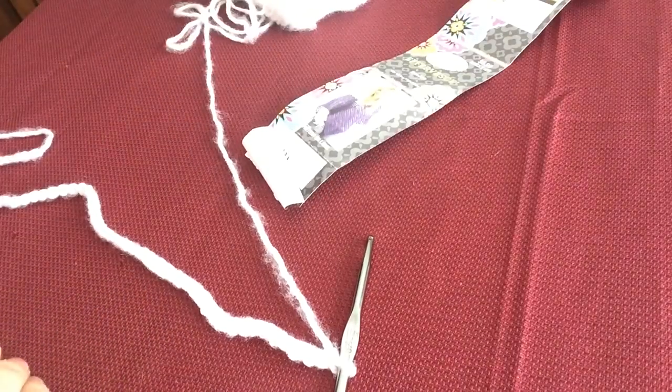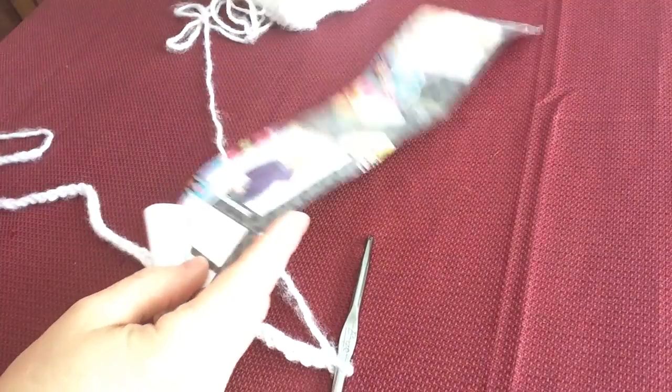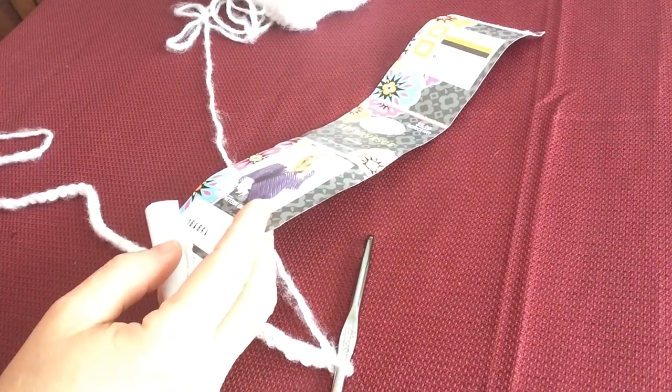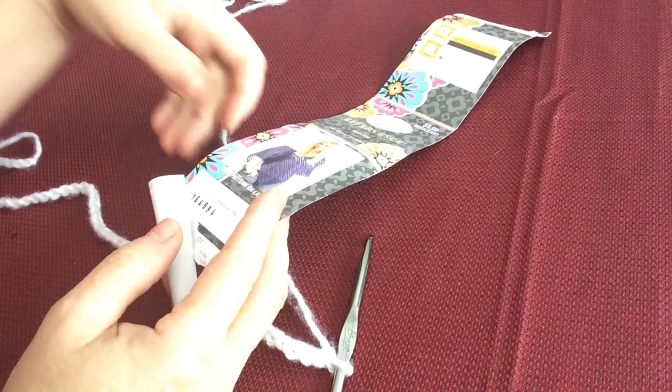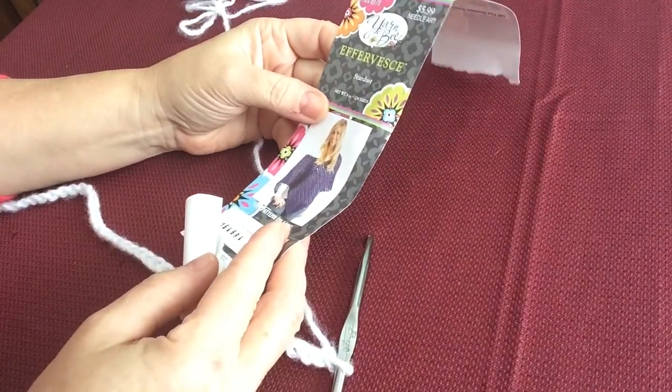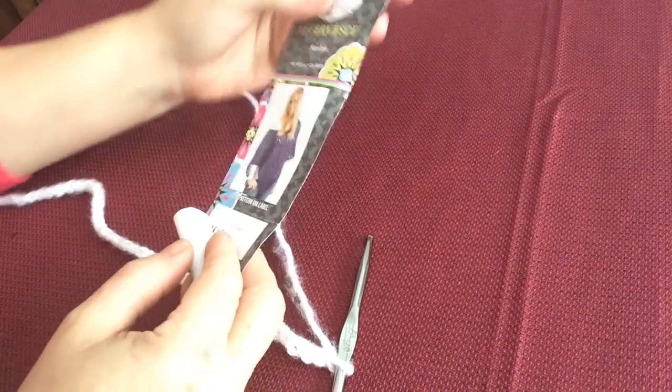Hi. Today we're going to do a quick and easy shrug — a little girl shrug. You can really do this in any size. I'm going to do it as a size 4-6 girls shrug. It's very simple.